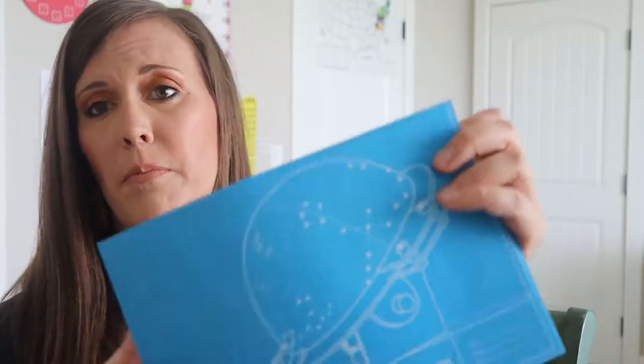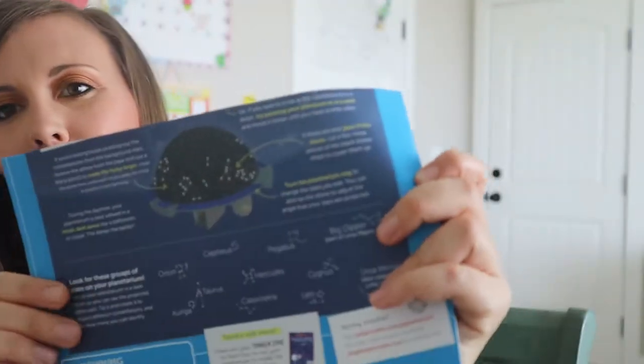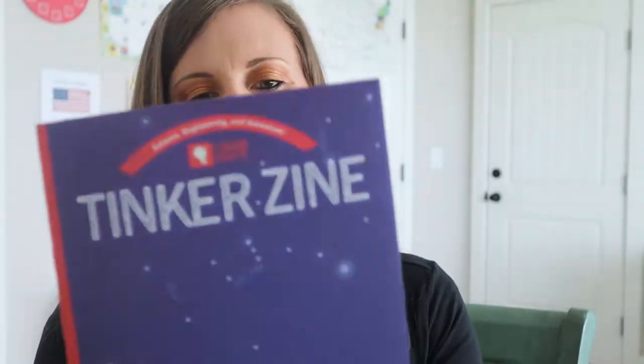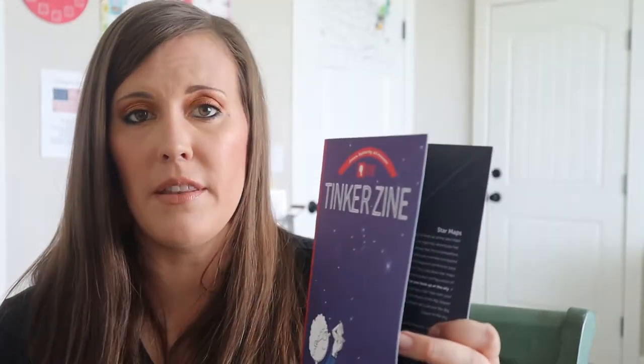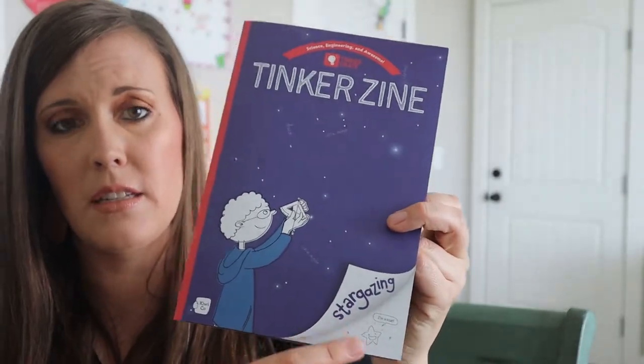So those are our instructions for this month. And this kind of looks like a spaceship. There's another picture on the back and it looks like it's going to look like a spaceship. So we'll see how it goes. And then we have our extra little pamphlet that goes into some different history. It looks like it'll talk about stargazing a little bit.